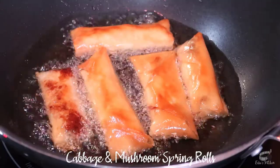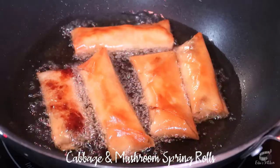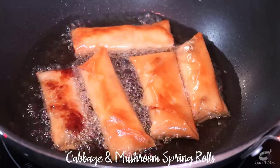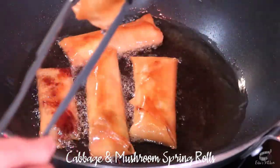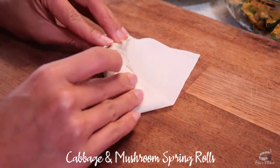My cabbage and mushroom spring rolls recipe is very flexible. I love that I can swap the fresh ingredients with whatever vegetables I have in my fridge. You can also make this recipe with minced chicken or ground pork. When cooked, remove and drain excess oil on kitchen paper. I like to make a bunch because my cabbage and mushroom spring rolls recipe freezes very well.